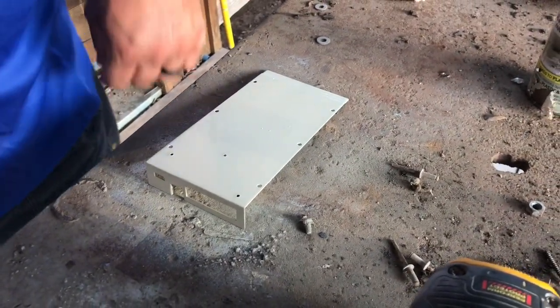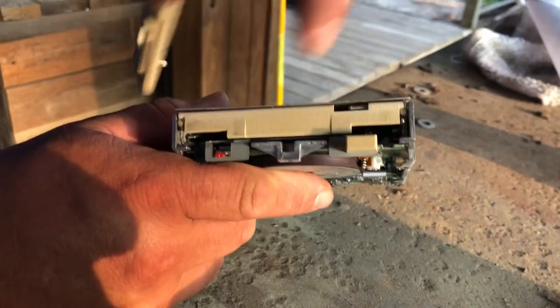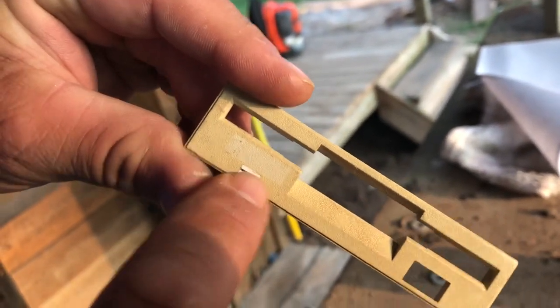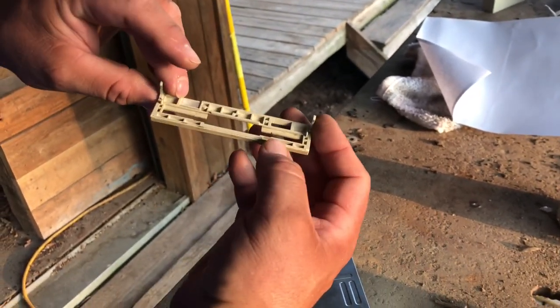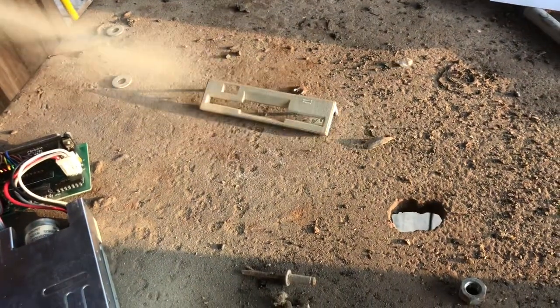Here we've got the disk drive faceplate, the little eject button, and a little cover that goes into the drive. They're all in pretty bad shape. The faceplate has a little clear window — I'll just put some tape over it, that's where the activity LED shines through. I'm just gonna spray this real light, then go back over it.